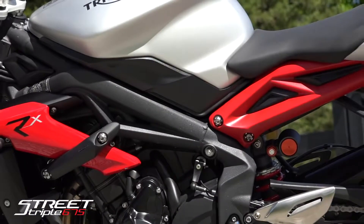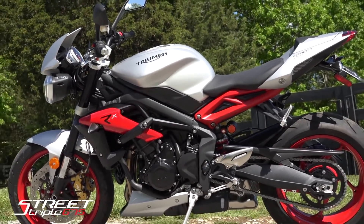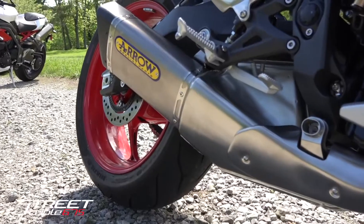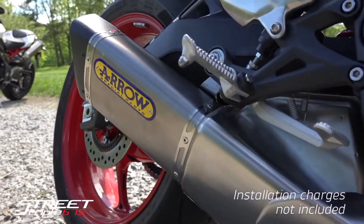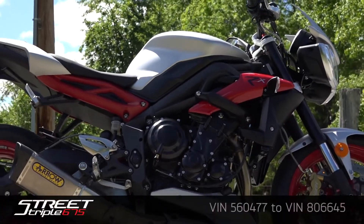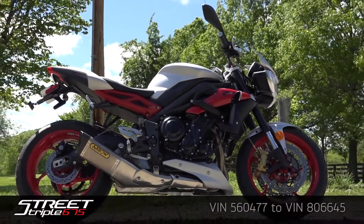Triumph approved parts and accessories should be installed by a trained technician at an authorized Triumph dealer. In the case of this aero exhaust, installing with an authorized Triumph dealer will get you the mapping you need for your new exhaust at no extra cost and you won't lose your factory warranty. This product meets CARB and EPA emission limits and fits the Street Triple and Street Triple R models.